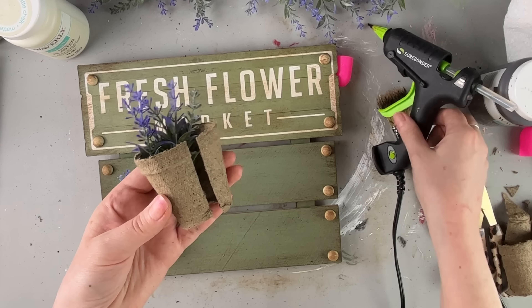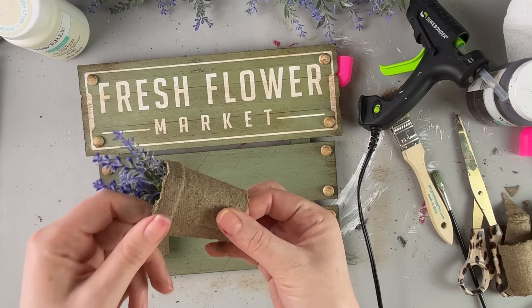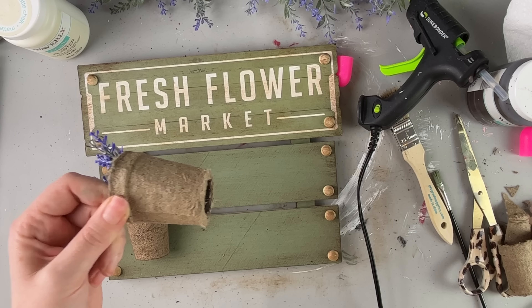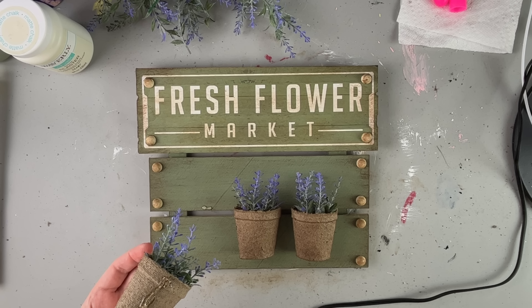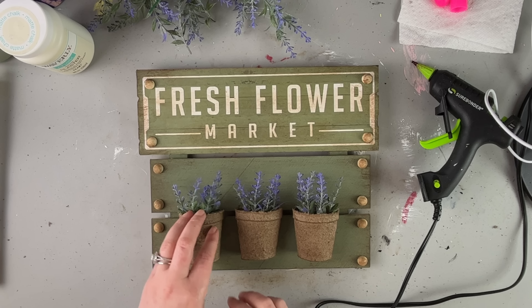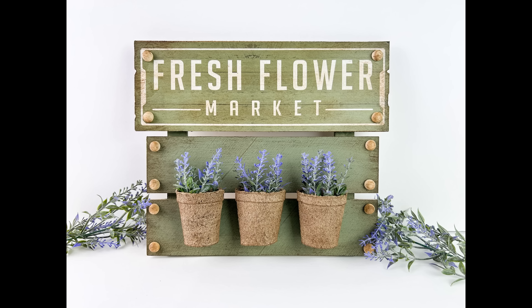Here's how I secured the back of these little pots. Since I had them cut in half and the bottom completely cut out, it made it much easier to just hot glue the back panel pieces together, which creates more of a flatter back to actually secure to the wood panel sign. You don't really notice the bottoms of the pots are cut out, and you can't really see it. This is absolutely my most favorite creation from this spring season and this video by far — I think this came out really cute.